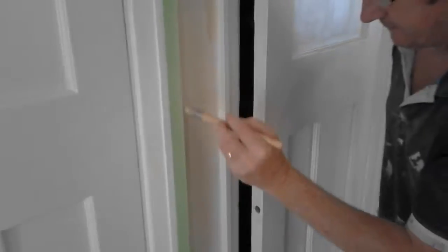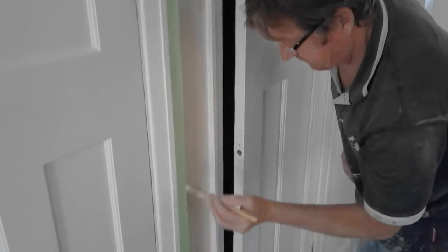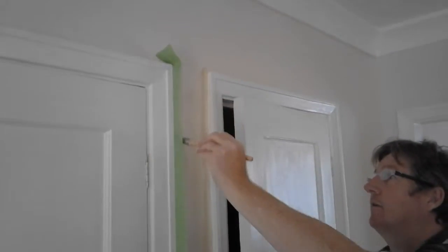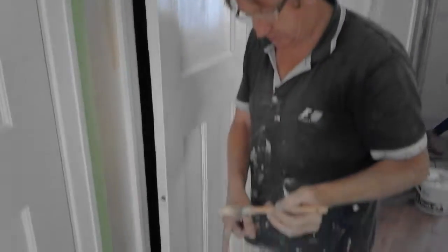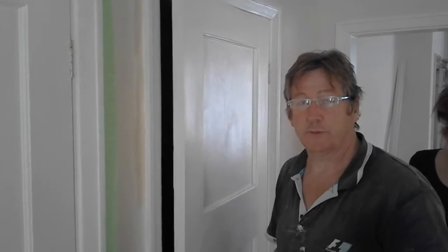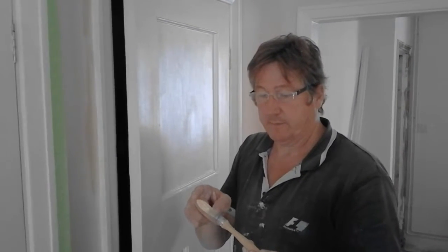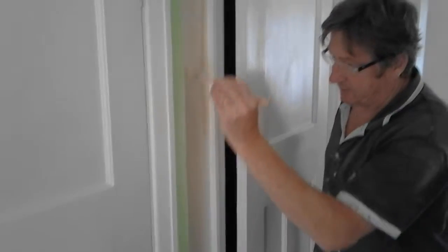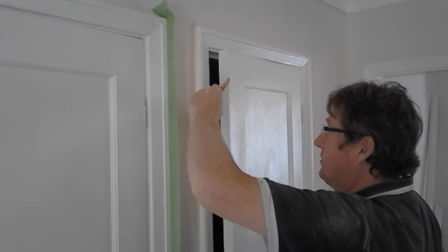The brushes I'm using — the cutting-in brushes — are Hamilton. They're synthetic. There are different types for different paints, like water-based which is emulsion, and then gloss and satinwood which is more oil-based. You need different types of brushes because the bristles are designed to function differently to grip the paint. So just make sure if you're using oil-based paints like gloss and cutting in, you check the brushes for that. We'll do a fair comparison — I'll go down again with the brush.